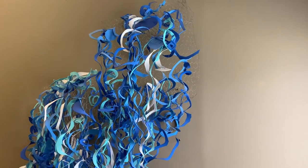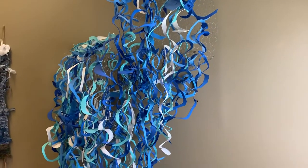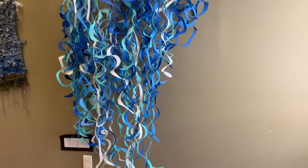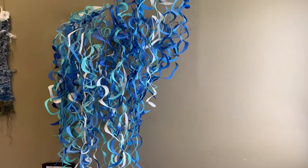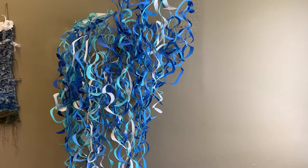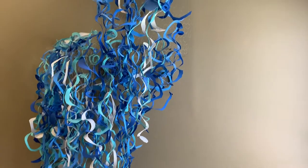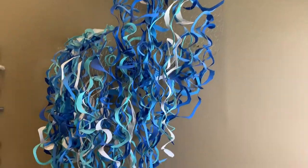The first piece I'm going to show you is one of my favorites. It's called Waterfall. It was inspired by Annika Yee, and this has been up on our walls here at Park House Academy for about two years. It was a collaborative piece inspired by Annika Yee and water.